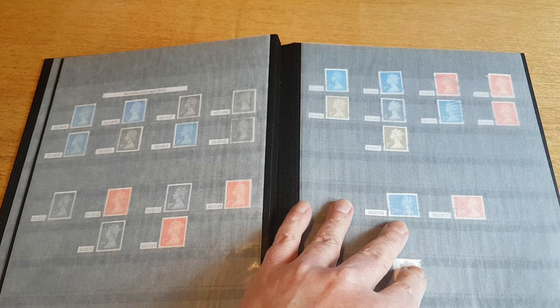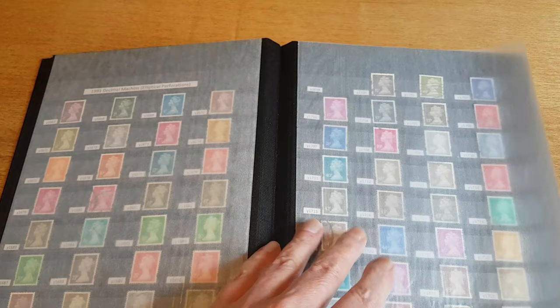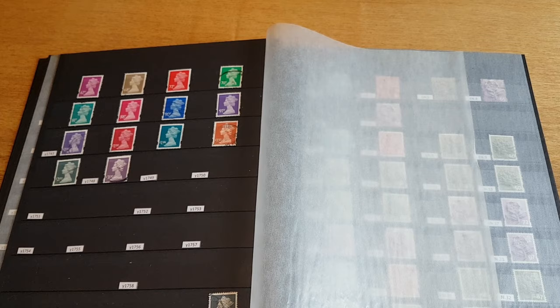Moving on, these are the 1993 Machins with the elliptical perforations. I don't have all of these — I still have some gaps to fill.